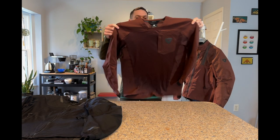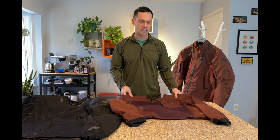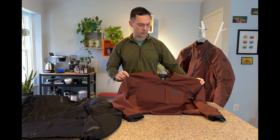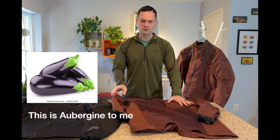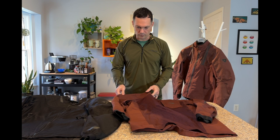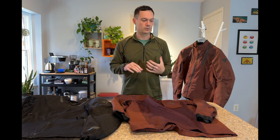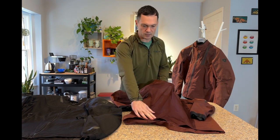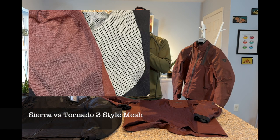Starting with the lightest weight option — this is the Sierra Jersey. They had it in a couple of colorways: black and a mid-tone red. For 2024 they've brought out what they call aubergine, which is basically a maroon. When you think of aubergine you think of eggplant, which is more purple — this is not purple, it's a really nice muted red. In many ways this is an ultra-light mesh jacket, because the mesh on the front and rear uses a jersey-style mesh — really lightweight, not like a traditional motorcycle mesh jacket.